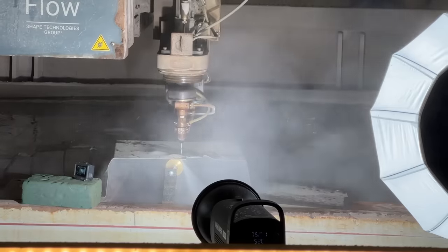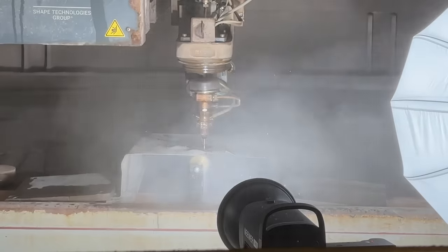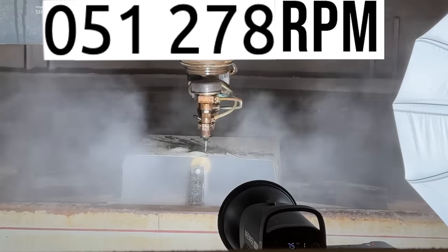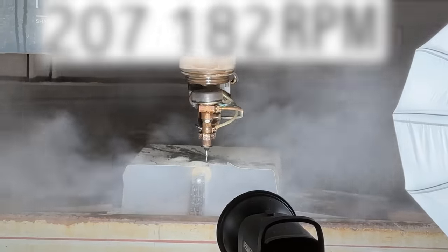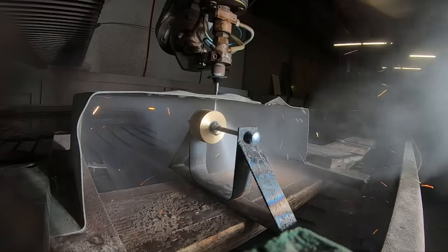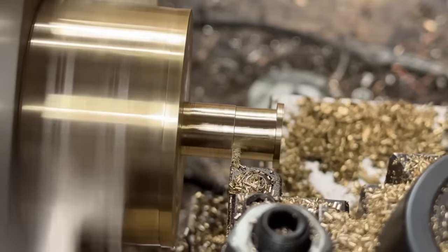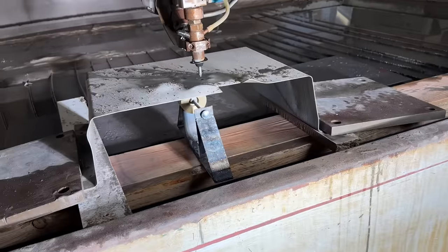This brass wheel is spinning at ludicrous speed, but just how fast is ludicrous? What's the top speed the wheel can achieve using our 60,000 PSI water jet? And what do you do when even ceramic bearings fail in an explosive fashion, yet you still crave more speed? Will bushings be the answer? We intend to find out.